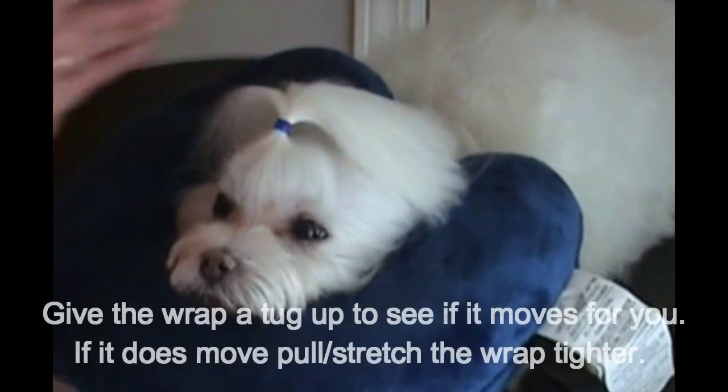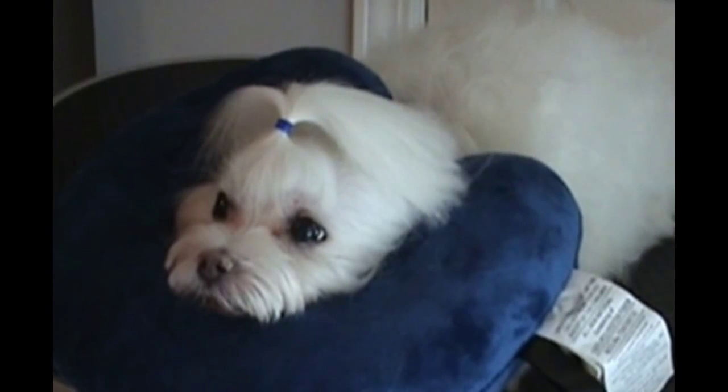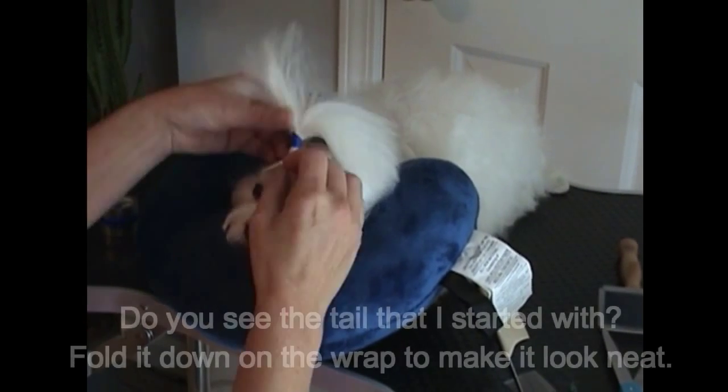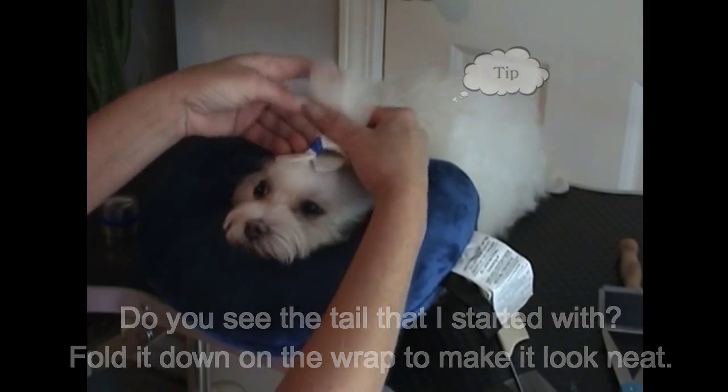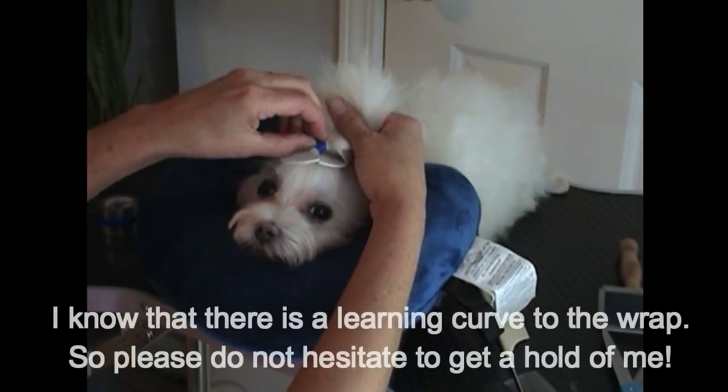Give the wrap a tug up to see if it moves for you. If it does, wrap tighter next time. Do you see the little tail that I started with? Fold it back down on top of the wrap to make it look neat.